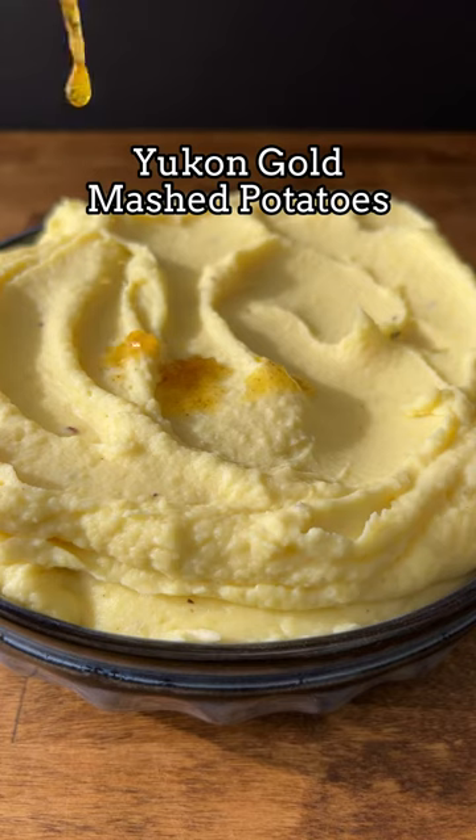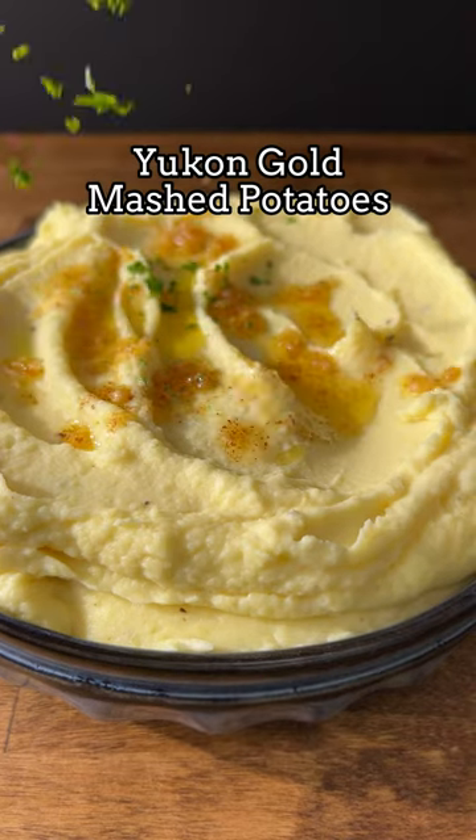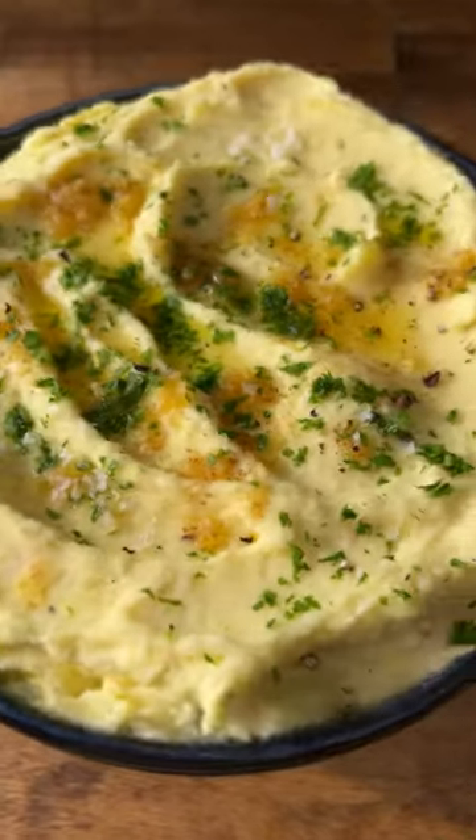Today we are making the creamiest Yukon Gold mashed potatoes with brown butter. This is my go-to recipe, so be sure to save it.